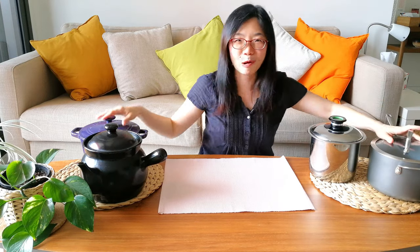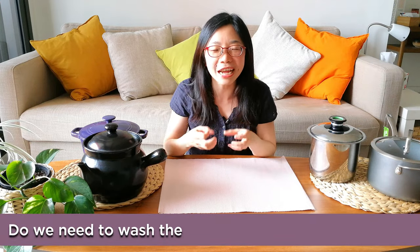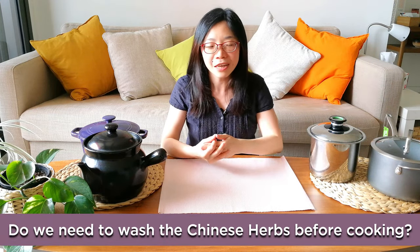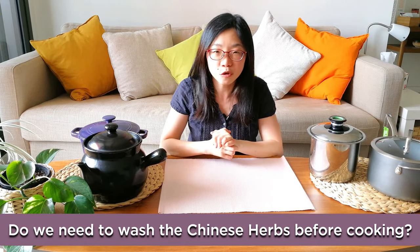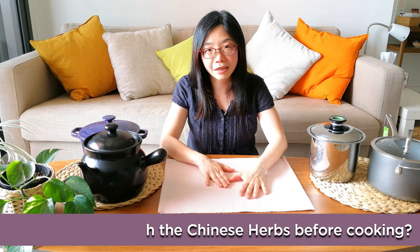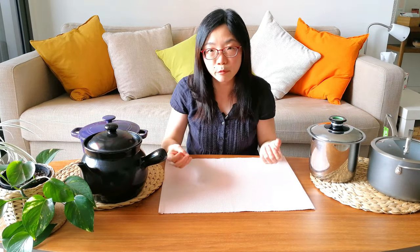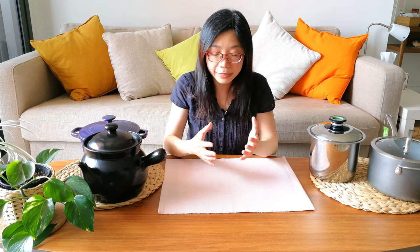Now let's go to the second question: do we have to wash our herbs before cooking? The strict answer is no, you don't have to. Of course you might wonder if they're clean. If you see a Chinese herbal medicine practitioner, they give you a big pack that might consist of at least 10 to 15 herbs, and when you open it, some of them come in very small pieces — it's really hard to tell them apart.